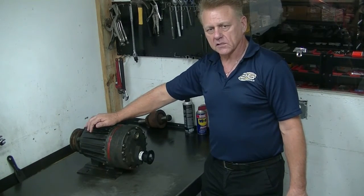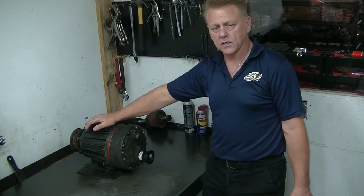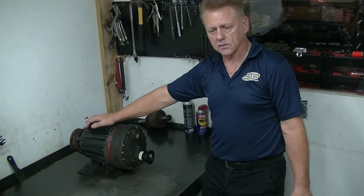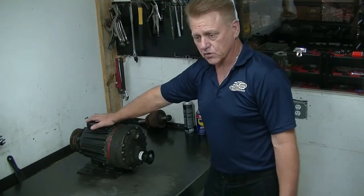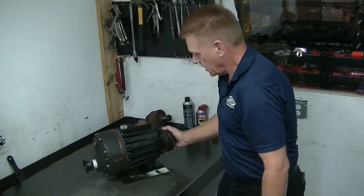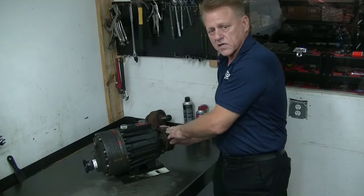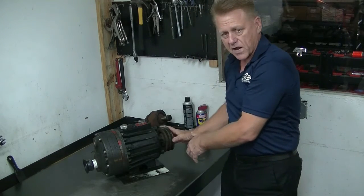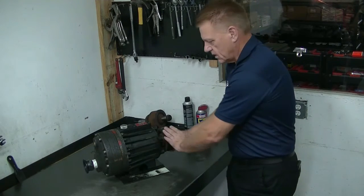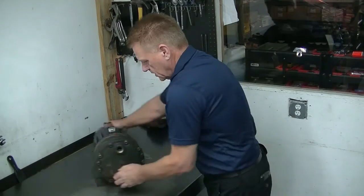The first step in the rebuild process is to determine the cause of failure. With this pump, we've already drained the oil. We're now going to inspect the pump and remove the plates to try to determine that cause. First thing I'm going to do — it's an easy test — is turn the pump using the pulley. It should turn smoothly and freely. This one does not. And if you notice the pulley rocks back, that's an indication that there's a broken spring. So I know that we have a problem at that level. Now it's time to open up the pump and do the inspection.